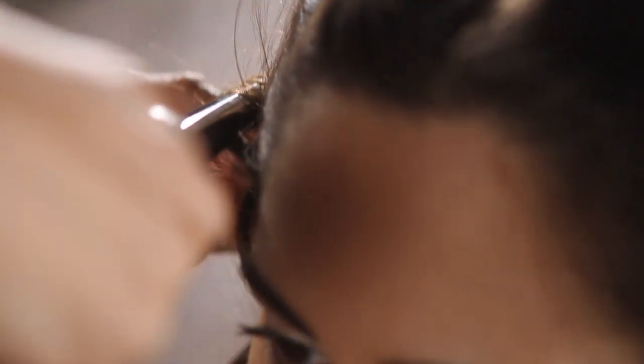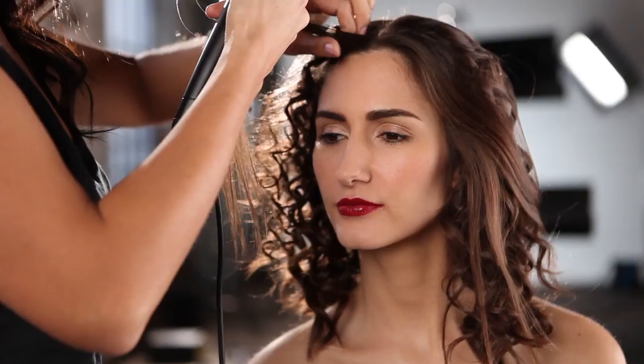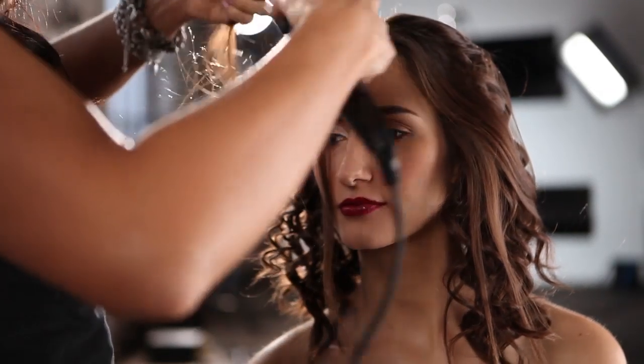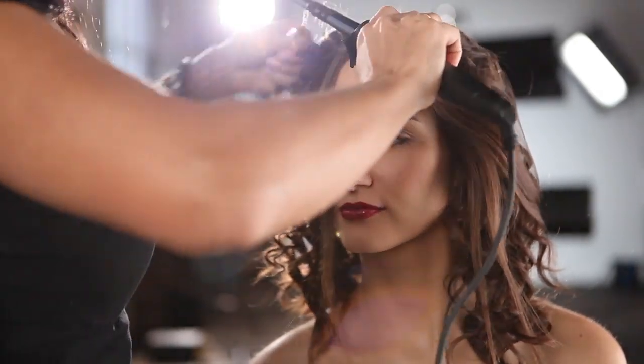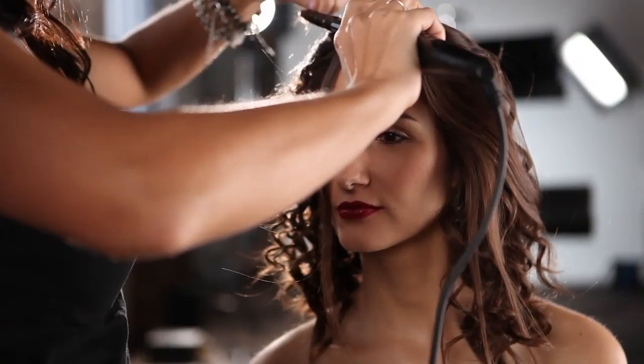I'm using this small 13 millimeter barrel and just wrapping the hair around it. I love this because it narrows and gives a really fun tight curl around the face, so it frames the face really well. It's super easy, heats up super quickly, and gives many different options of curl sizes. If you want a looser curl, take larger sections; if you want it really tight, take small sections — you can change the look completely.